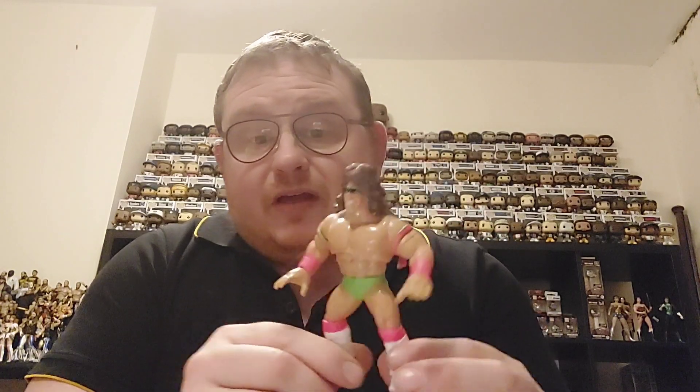So from Series 1 there is the Ultimate Warrior. I've still got about three more figures from Series 1 to track down — I've completed Series 2 and 3, so you won't see any of those in the figure until I put them in the collection.